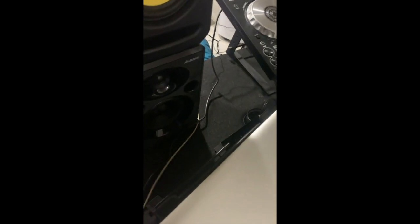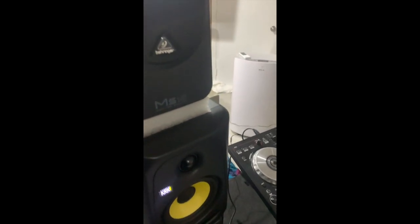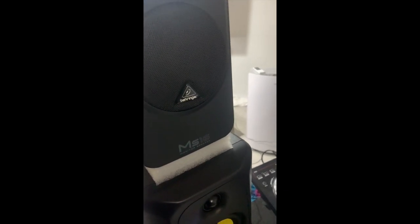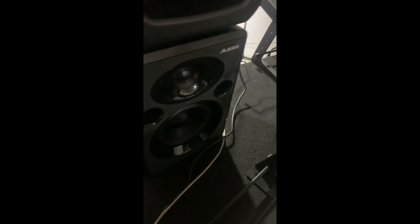We have the Alesis Elevate 5, the KRK 5s Classics, and the Behringer MS16s. I first started off with the Behringers — they were pretty good for the time. People said they were crappy monitors, but I never understood why. I don't consider them crappy. After that I upgraded to the Alesis 5s — really good, really bassy, nice clean cut sound. If you're hip-hop and dance oriented like myself, these are really good.